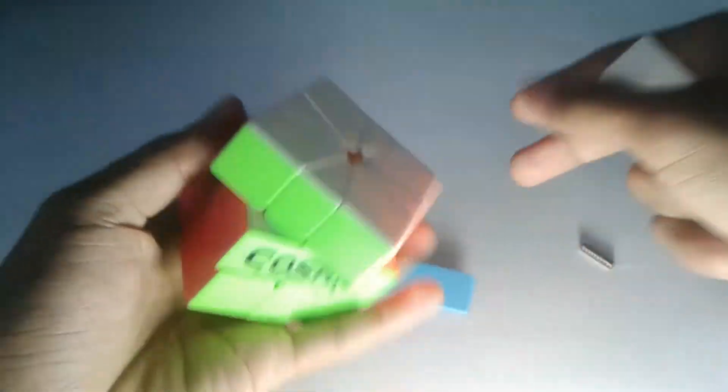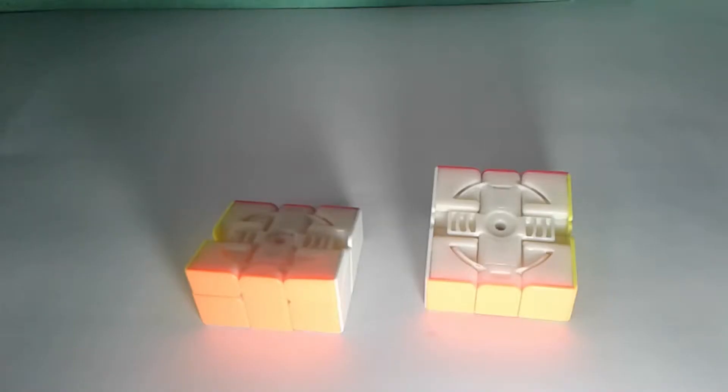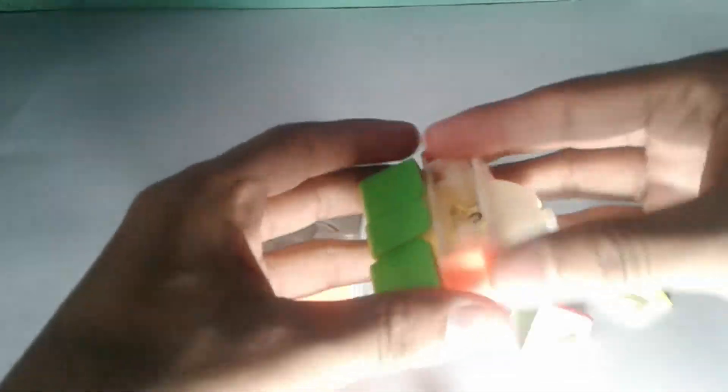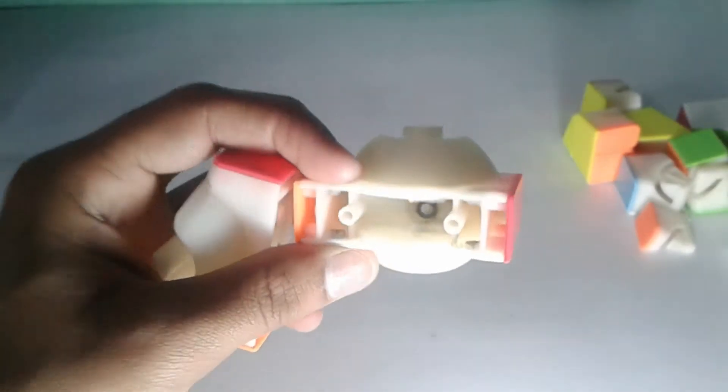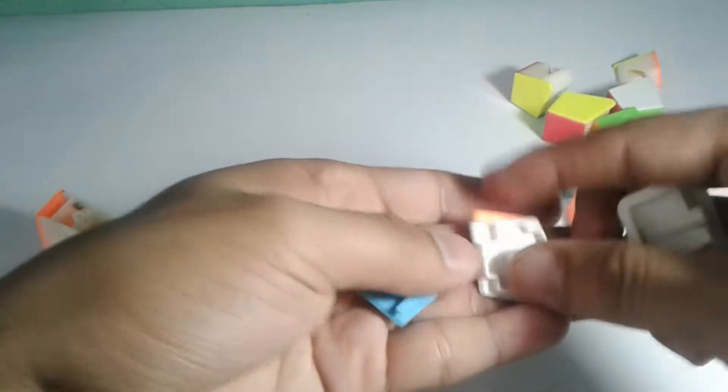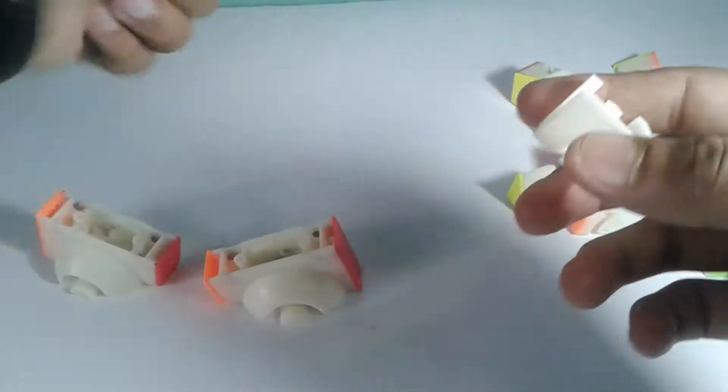I have already magnetized my Square One so I'll just show you how I did it. Let me first open the Square One. As you can see I have disassembled it. Here is how the magnetic system works — if I move out these corners and edges from the central block on both sides, you can see there are one, two, three, four magnets on one side and four magnets on the other side.